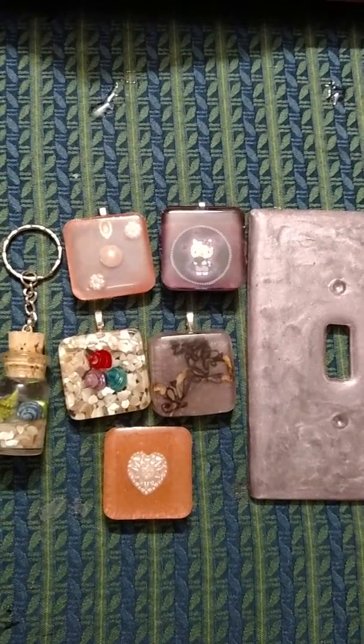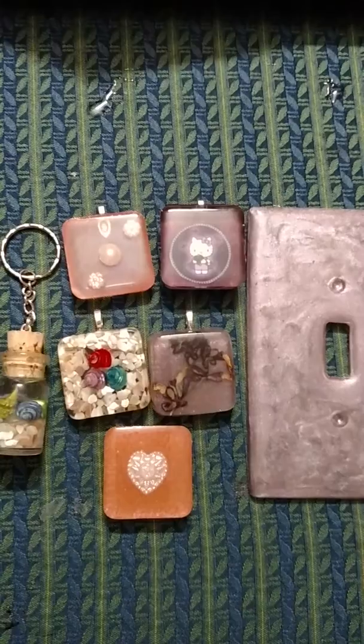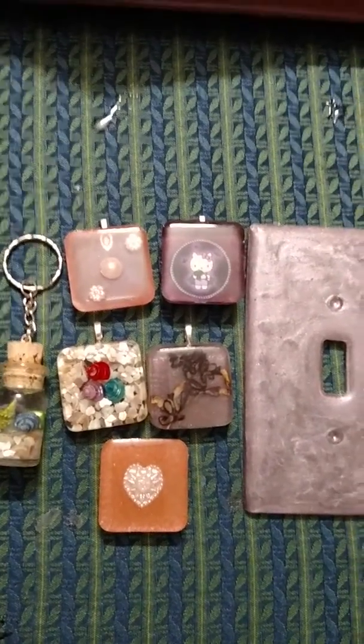Hey y'all, I just wanted to do an updated video of what I've been up to lately and the newest molds I've gotten in this month.